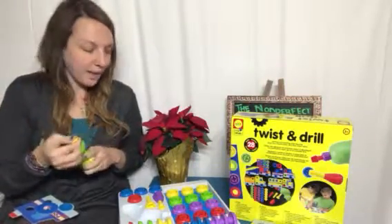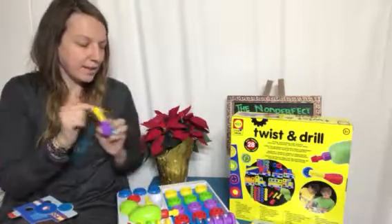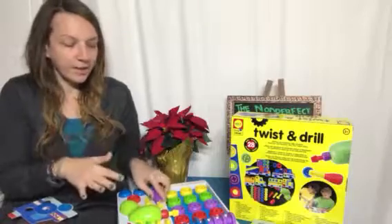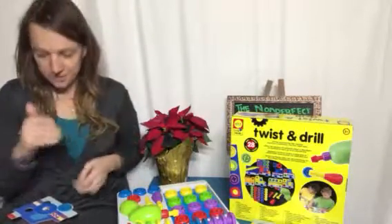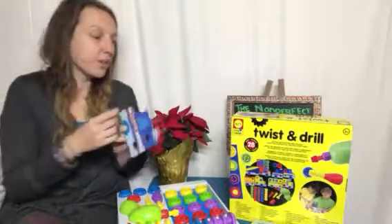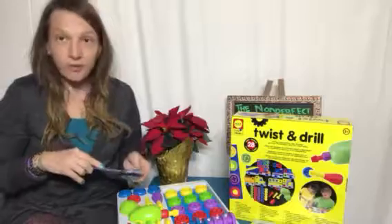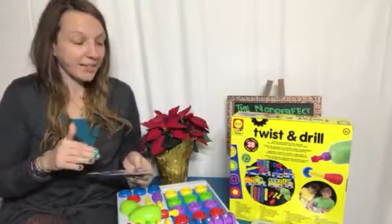It has interchangeable parts, as you can see. We have a screwdriver and a ton of different pieces the kiddos can interchange. It does have things to put together — you have a police car, a bus, things like that. It's a great little set, perfect for the holidays.